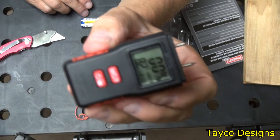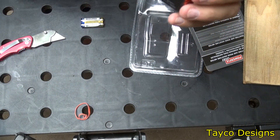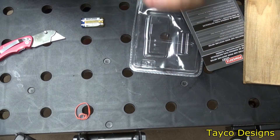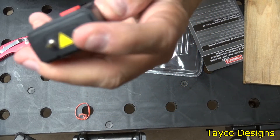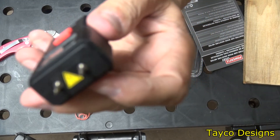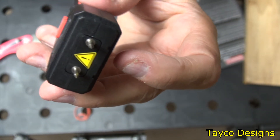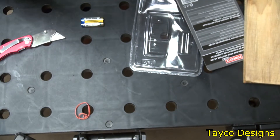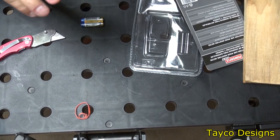Here is the unit itself. I took the cap off and you can see the two prongs sticking out. Once the device is turned on, you push these two prongs into a piece of wood, wall, or whatever material you have, and it checks the moisture content. Pretty easy to use.